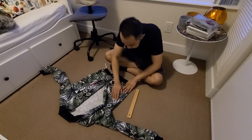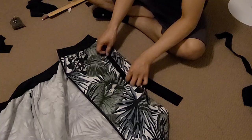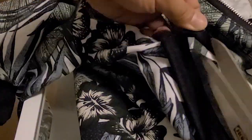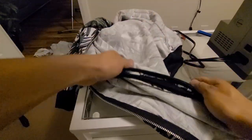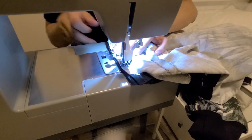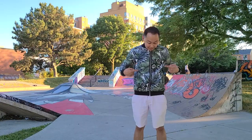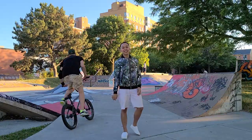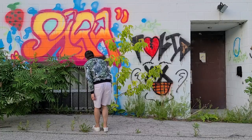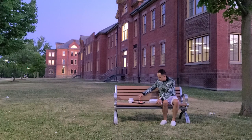I cut out 4 strips for the welt pocket, folded them in half, and placed them where I wanted the pocket opening to be. I then sewed them in place, made a cut down the middle, creating triangle cuts at each end, and flipped the sewn-on welt pockets to the inside of the jacket. I then ironed them flat, traced out the pocket lining, and sewed them onto the welt pockets. Finally, I top-stitched the outside of the pocket to finish it off.